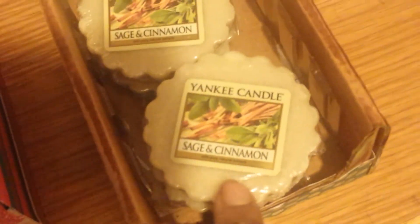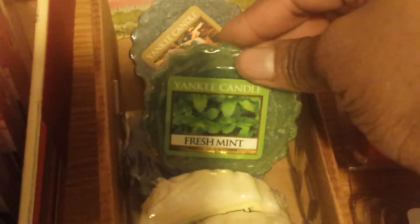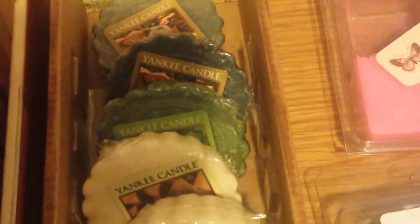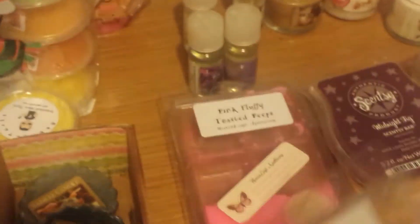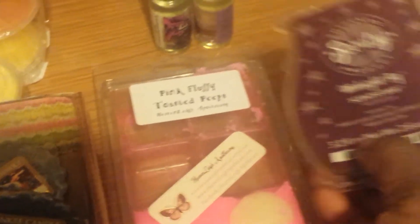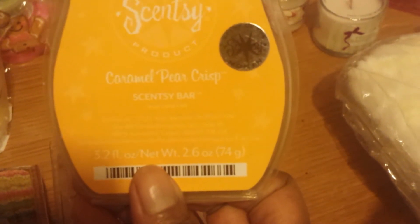Now over here I have some Yankee Candle Tarts: seven Sage and Cinnamon, one French Vanilla, one Fresh Mint, and two Patchouli. I've got two from Heavenly Apothecary — one has just one chunk of cheesecake left, and this one has two squares left of Pink Fluffy Toasted Peeps. I've got two Scentsy Clam Shells — Midnight Fig and Caramel Pear Crisp.